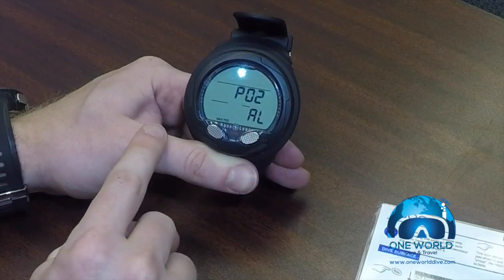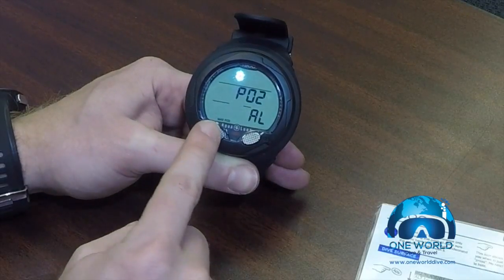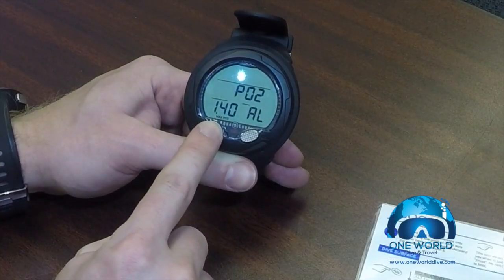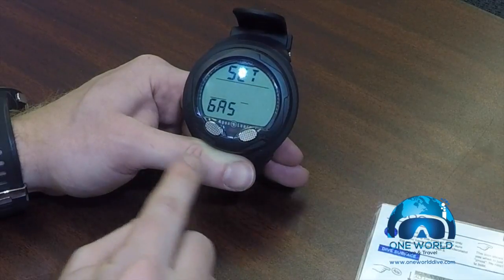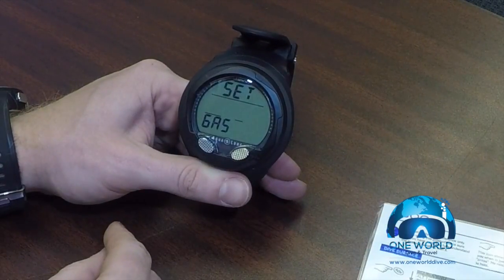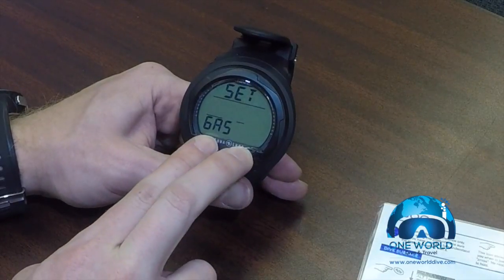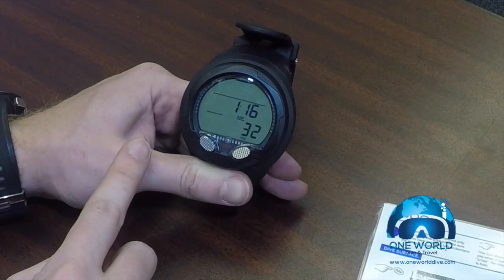We scroll all the way up to 32%, then hit select. This now lets us change the PO2 — I hit the advance button and move this to 1.4. Once I'm happy with that, I hit select again. We've now finished setting the computer into nitrox mode and it goes back to the main menu. We do have a shortcut: push both buttons at the same time and hold them, and that will exit any menu and take you back to the main menu.